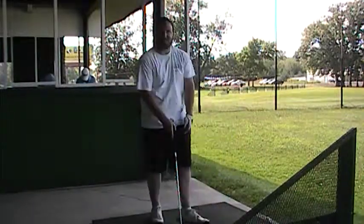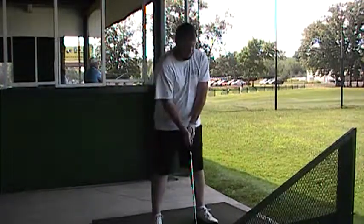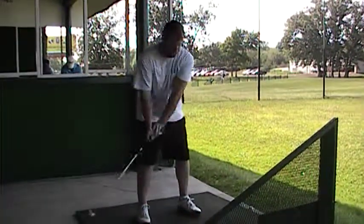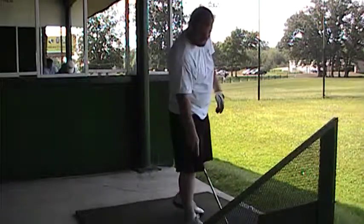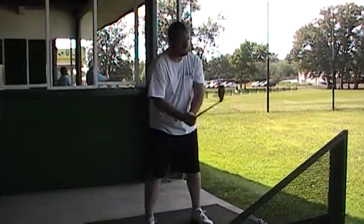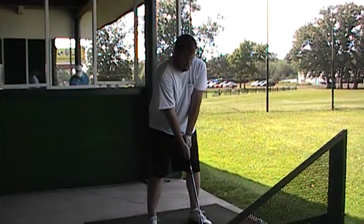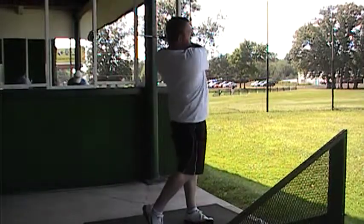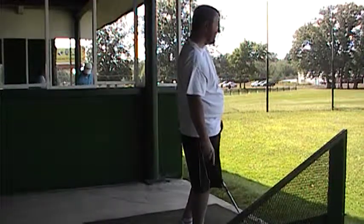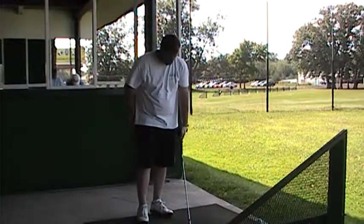Now do the same thing — force that right hand over as you turn through it. Roll that right hand and the hands finish around by your left shoulder or left ear. Good swing. Good shot. Now ball position middle of stance, feet shoulder width, and right hand rolls over. Still a little late. Now remember how that one went? Because you really released through it.